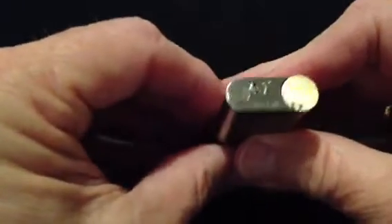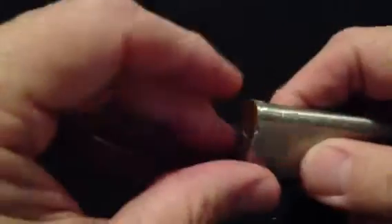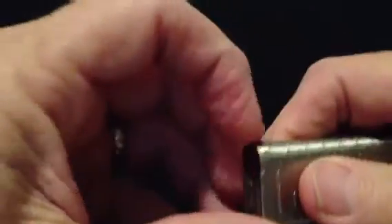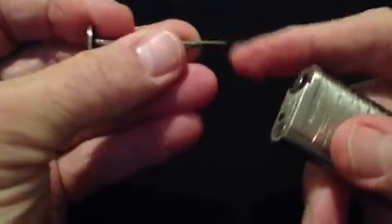On the bottom of the lighter you have a recessed butane refill valve that's covered, as well as a flame adjustment screw. This lighter also features a pipe tamp tool that has a tamp, a pick, and an aerator.